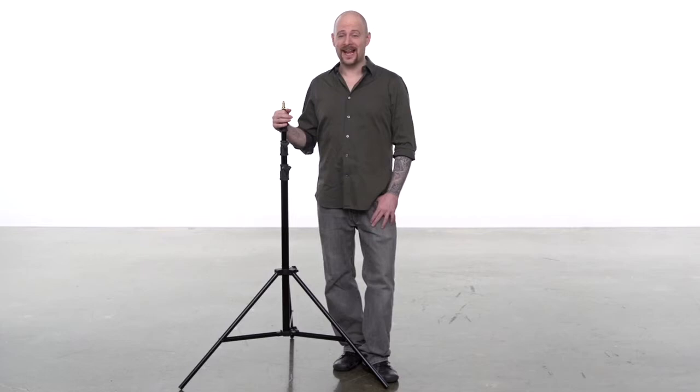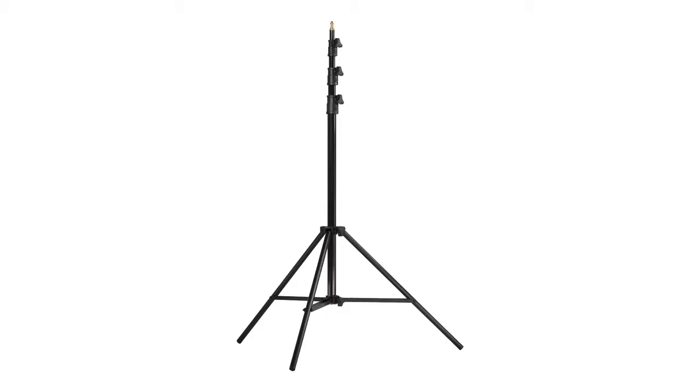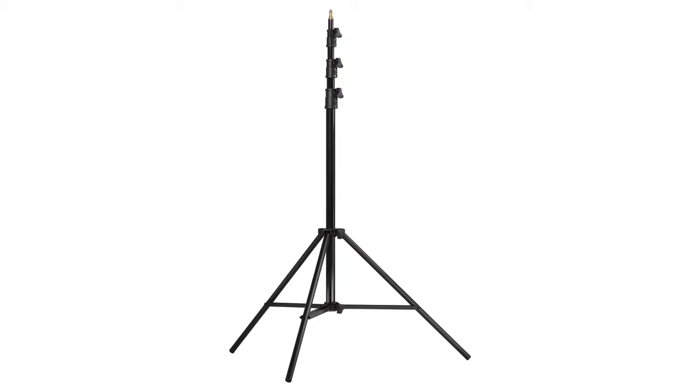Hello and welcome to Kupo Grip. This short video will introduce you to a Universal Stand with Air Cushion. The Universal Stand with Air Cushion is identical to the Universal Stand except it has a built-in air cushion, letting the risers come down at a very slow pace to protect your equipment and your fingers.